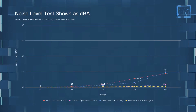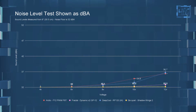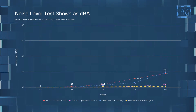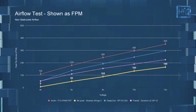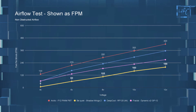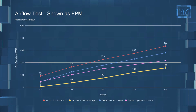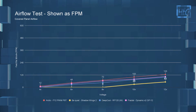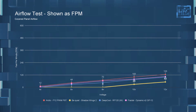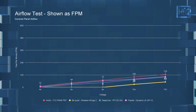All these fans are reasonably quiet, but the Shadow Wings 2 PWM is barely showing up on the noise chart even at 12 volts. However, in the non-obstructed airflow test, the Shadow Wings 2 moves far less air than the other fans when voltage equalized. In the mesh panel testing, things don't change much — all fans drop slightly but not meaningfully. In the covered panel testing, there is a large FPM drop across all fans, and the Shadow Wings 2 drops off the chart completely after 10 volts, while most other fans still manage to move some air.